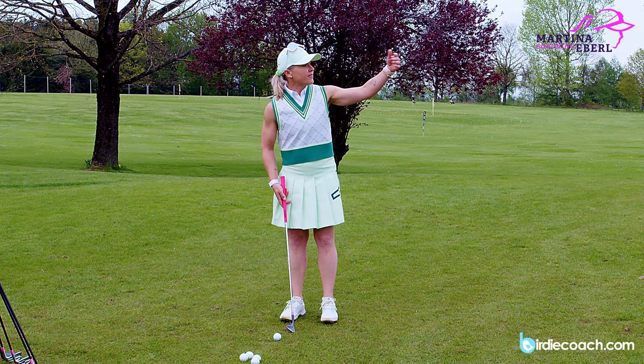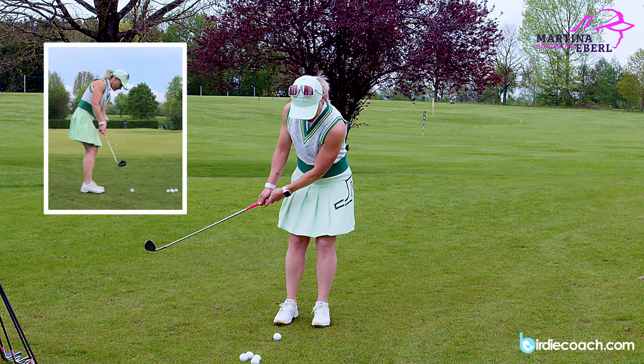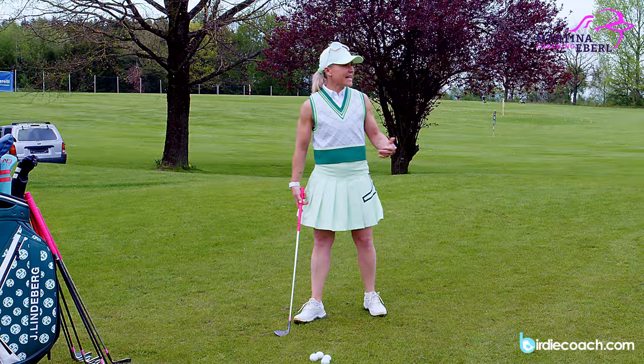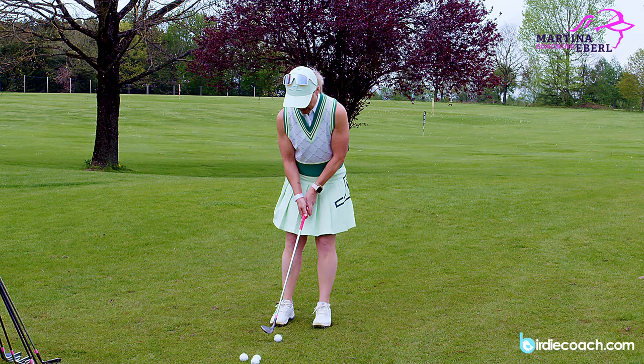With the gap wedge I have to take it away longer and let it fly onto the green - ball position is centered. The shot becomes much more difficult. And now finally I take my lob wedge which has 60 degrees, which I would never ever take on a chip like this - but a lot of amateurs do that, and I'll tell you in a second why.